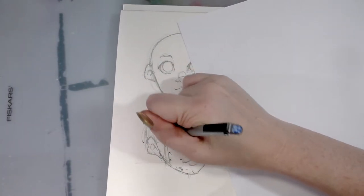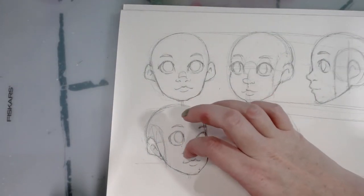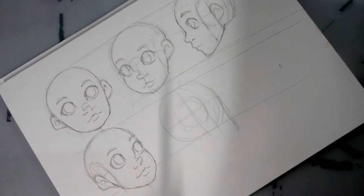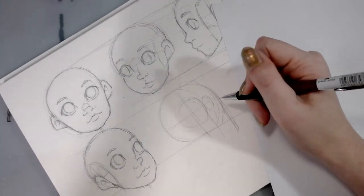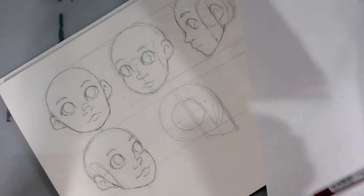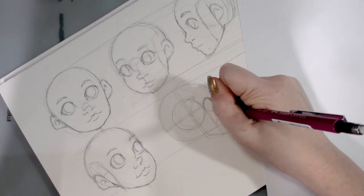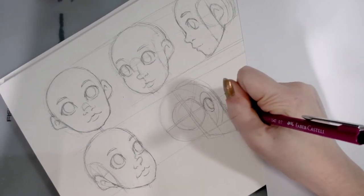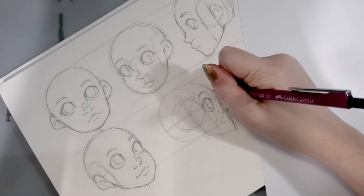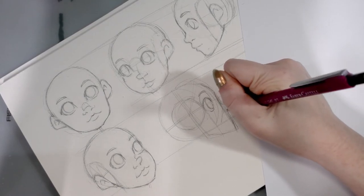We've got a decent three-quarter view facing to the right, so we have one last view to draw — the profile facing to the right. I'm trying to make sure it's far enough back; I have a tendency to push them all too close together. There are some profile views I have a much easier time doing — right facing tends to be a little easier for me, though left-facing three-quarter is usually a little easier. All right, divot where the nose is.